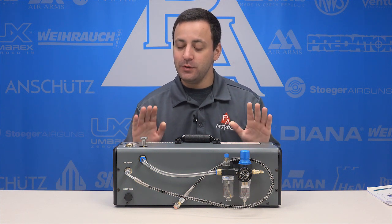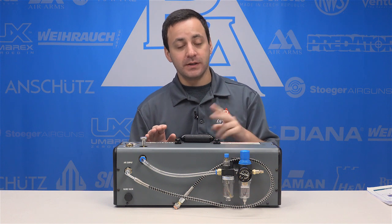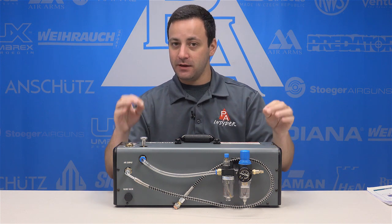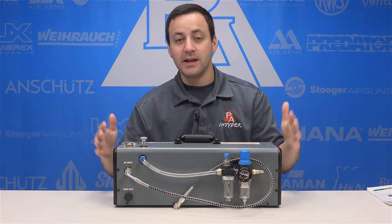The Power Booster is pretty unique — a very interesting new product from AirVenturi for two reasons. One, they just came out with a compressor, so I wasn't really sure where this was going to fall, but after using it I think you guys will be pretty impressed. This is a booster as the name suggests, not a compressor.